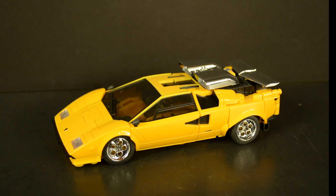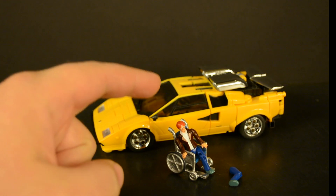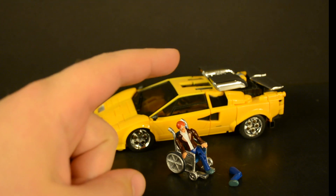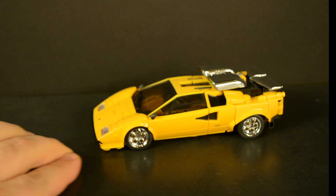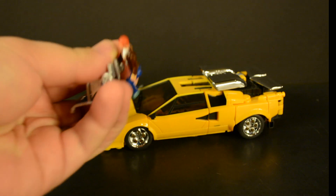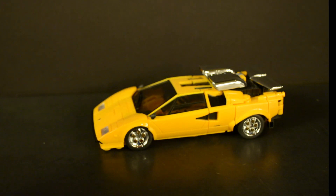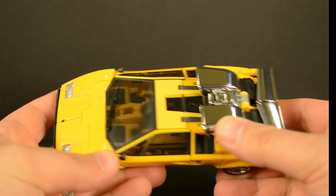I want to briefly mention Chip Chase here. I actually filmed a whole segment about him but it took six or seven minutes, so we're going to move Chip Chase to his own little review. Let's just say he's not a good accessory — don't buy Sun Surge for Chip Chase.